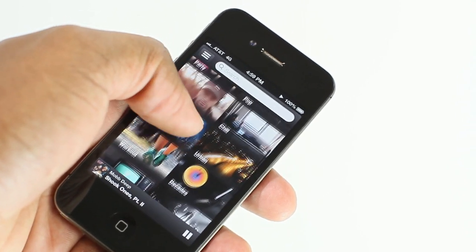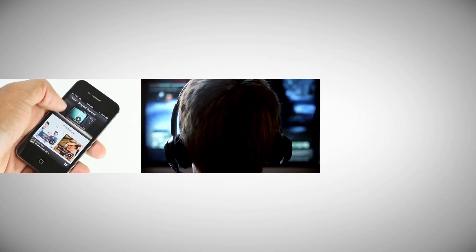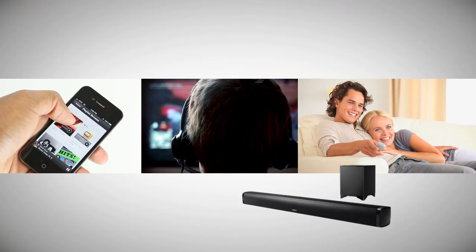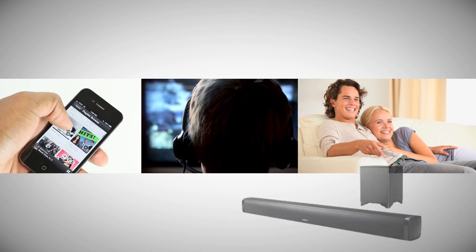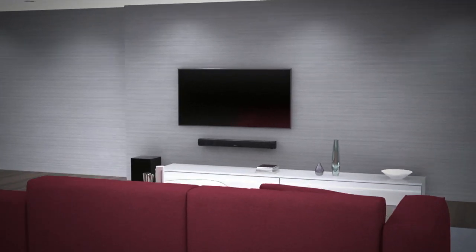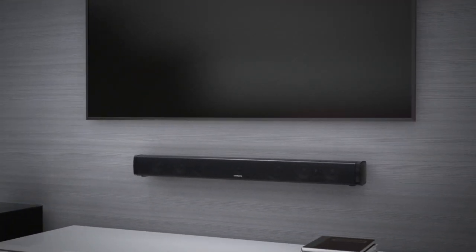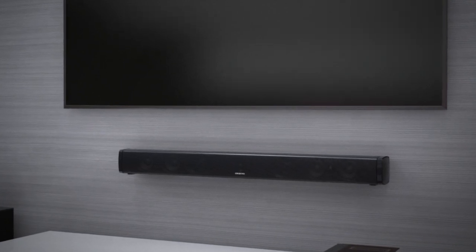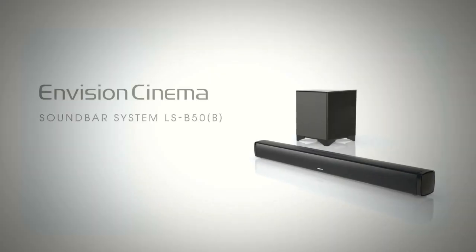Whether streaming a Spotify playlist from your phone, storming an enemy position in Call of Duty, or relaxing with a DVD, the LSB50 will take you deeper into the moment. So plug in the cable and power cord and say goodbye to the tinny TV sound. The low-profile, contemporary styling, and muted color tones help the LSB50 blend discreetly into any decor.